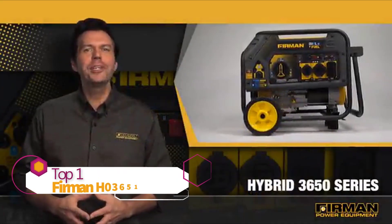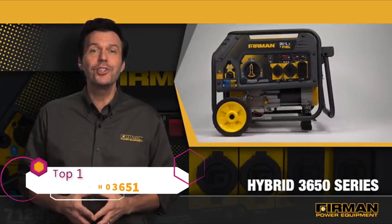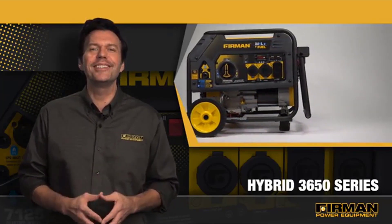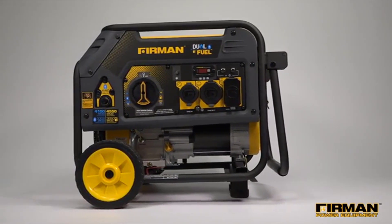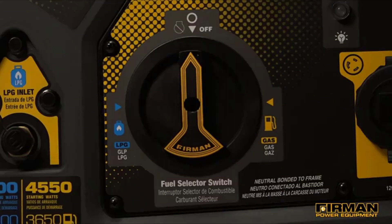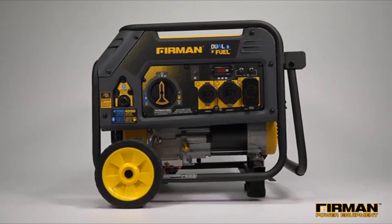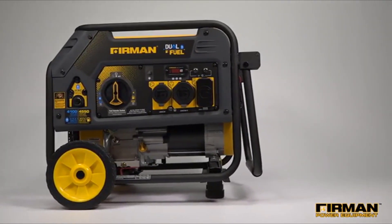Furman's lineup of hybrid 3650 dual fuel series generators are designed for economical operation, providing flexible fuel-efficient power whenever and wherever it's needed. The H03651 and 3652 models are the smaller end of our hybrid series of dual fuel open frame generators, engineered to run on both gasoline and liquid propane fuel. With multiple fuel options, you get better availability on the road or during emergencies.